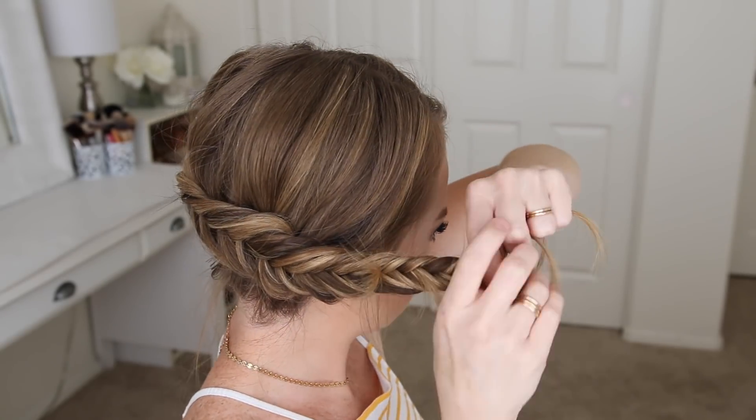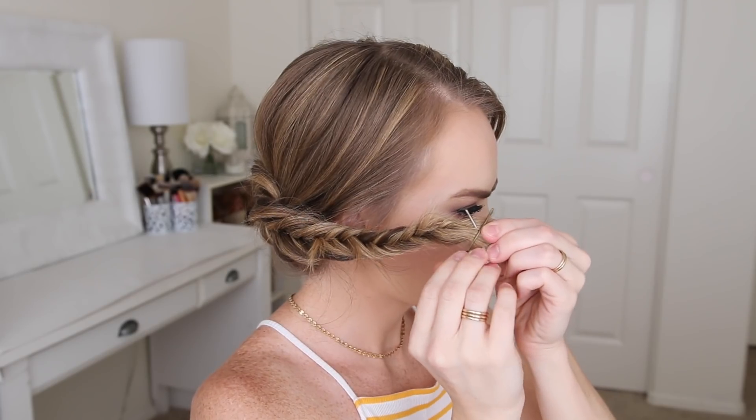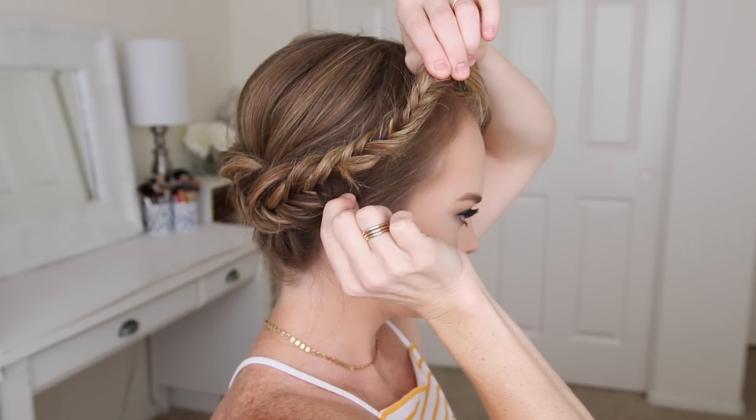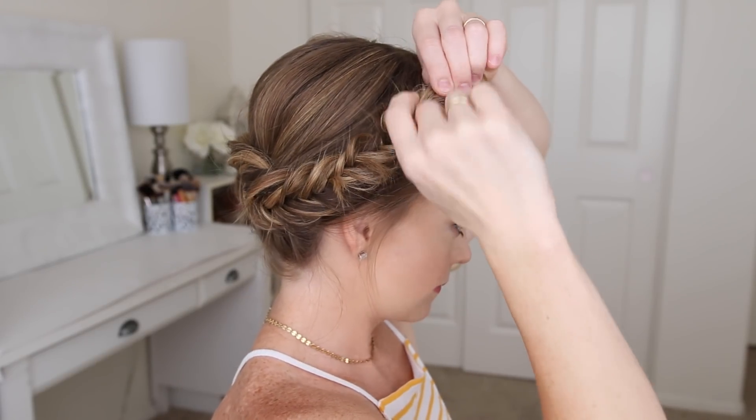I'll crisscross two bobby pins over the bottom so it doesn't unravel, then go back over the braid and pull on the edges to make it a little bit bigger. Then I'm going to lay it across the top of my head and pin it in place with bobby pins.